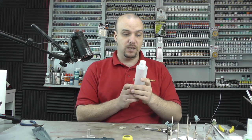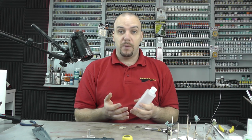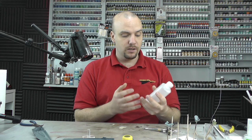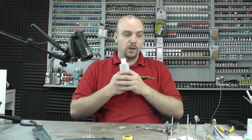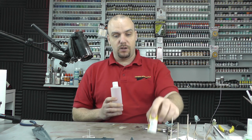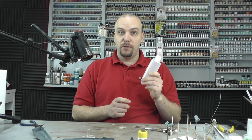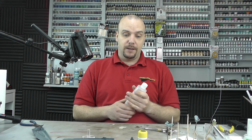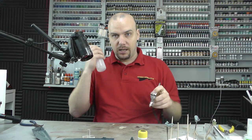Ever since I made that video years ago, lots of people have said it is one of the best thinners out there — maybe because of the simple ingredients. It really does work very well with so many manufacturers of paint, especially Xtra Acrylics. In many cases the homebrew thinners works better than Xtra Acrylics' own thinners. Definitely a good video to check out.